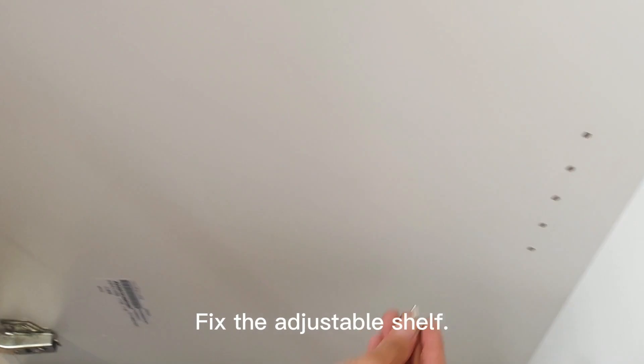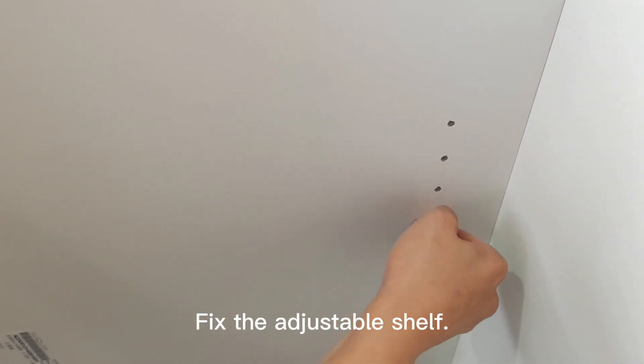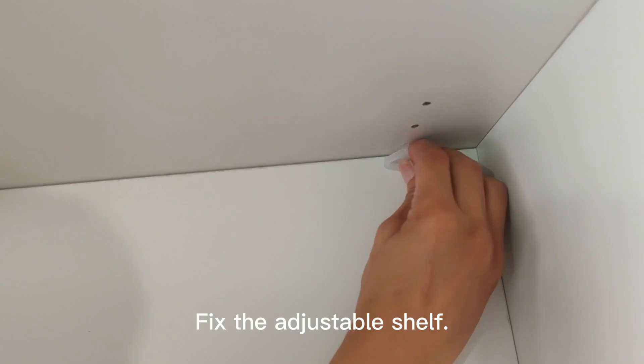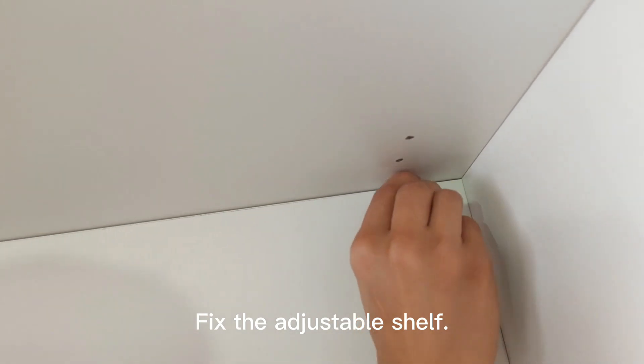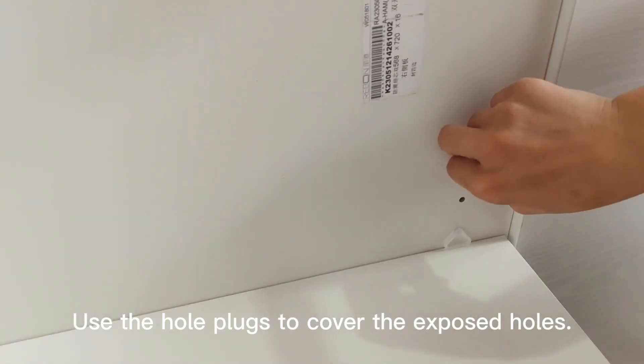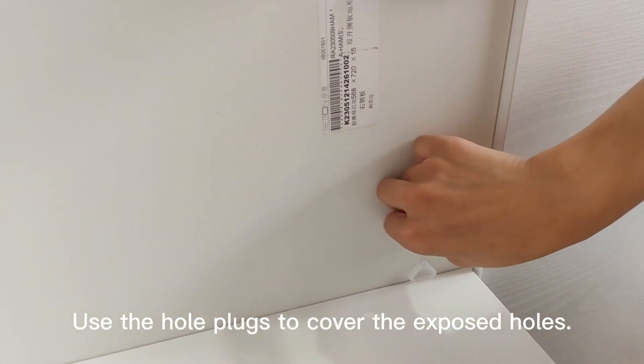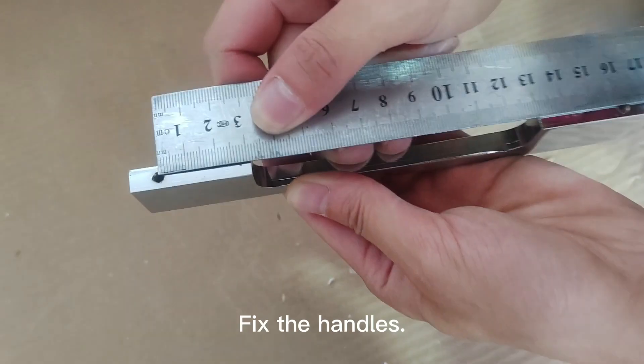Fix the adjustable shelf. Use the hole plugs to cover the exposed holes. Fix the handles.